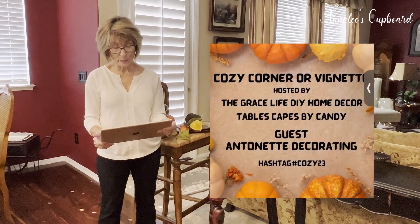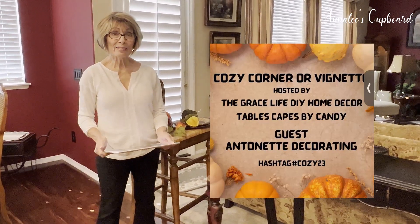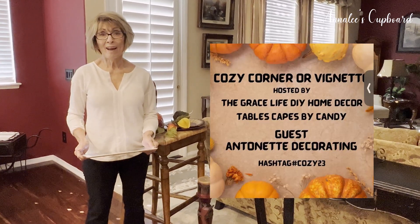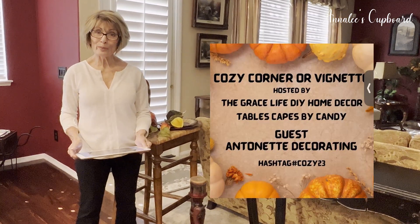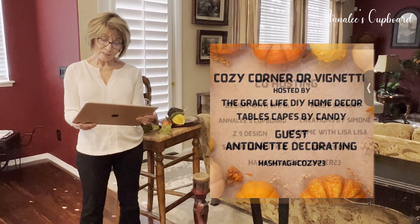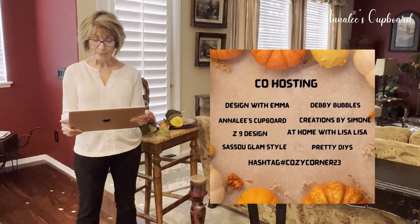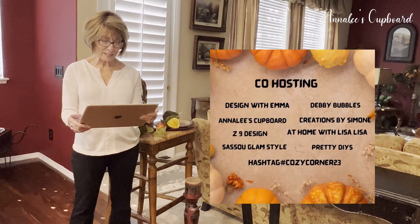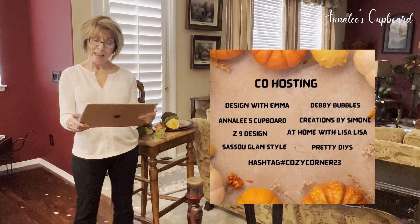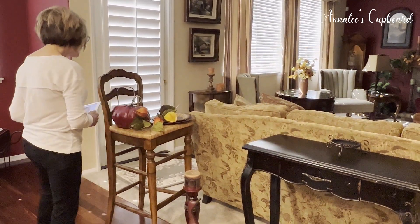But today I am participating in a collaboration called Posy Corner or a Vignette, and it is hosted by The Grace Life DIY Home Decor. We have a guest host — this is held once a month on the last Monday of the month. Today our guest host is Antoinette Decorating, and along with her there will be some co-hosts: Design with Emma, Debbie Bubbles, myself Annalee's Cupboard, Creations by Simone, Z9 Design, At Home with Lisa, Lisa Fasu Glam Style, and Pretty DIYs.